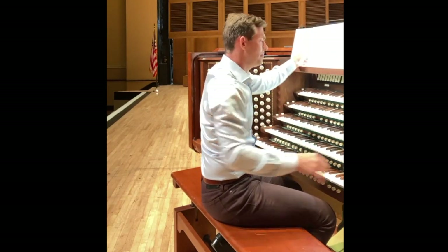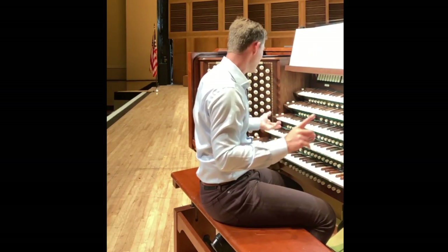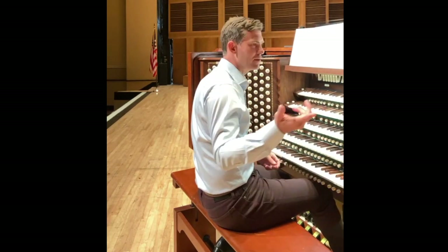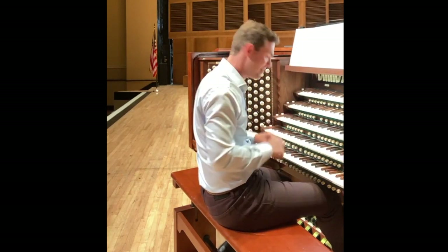I showed you at the very beginning that arrangement of Stars and Stripes — I'll play the very beginning of it, and you'll see how I can pull on those instruments just like I had a whole bunch of percussionists standing behind the organ facade.